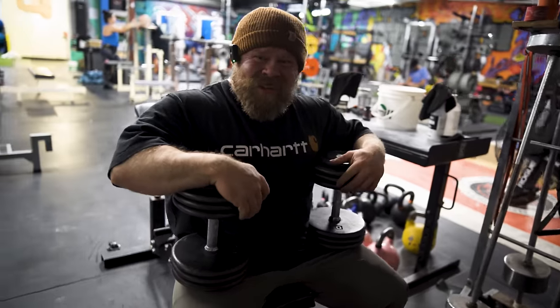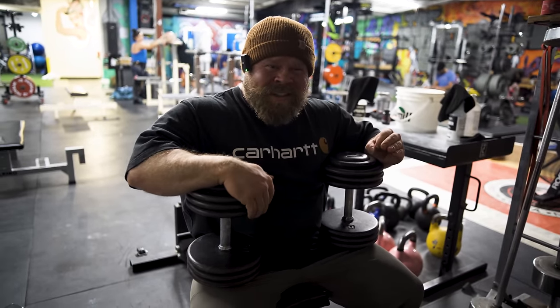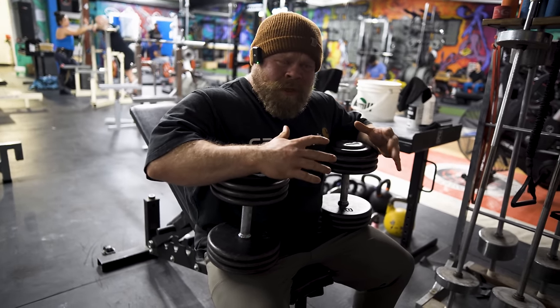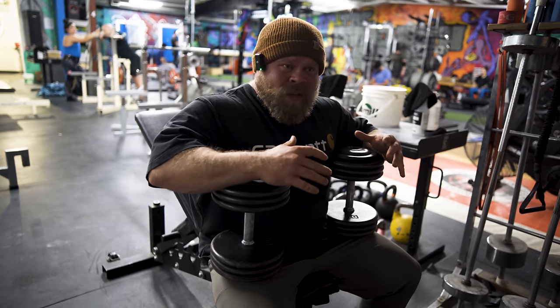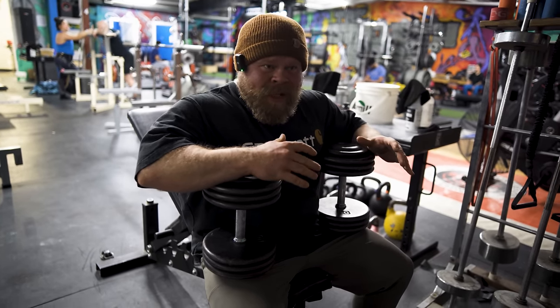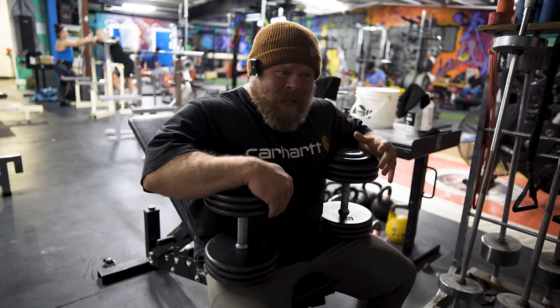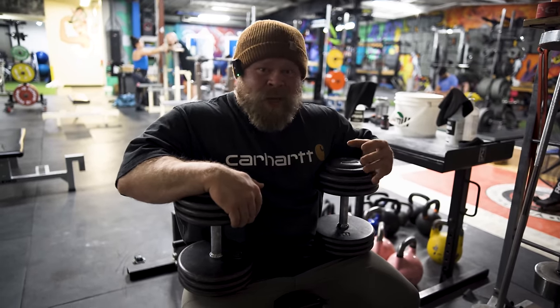Number one is the rolling dumbbell extension. If we think about it, the biggest most important thing we need during bench press is to have our elbows strong enough so that we can actually handle training bench hard. So many lifters have jacked up elbows and then they can't train their bench — they can't handle the volume or intensity. If their elbows were just up to snuff, they'd be able to train bench harder and have more productive bench training.